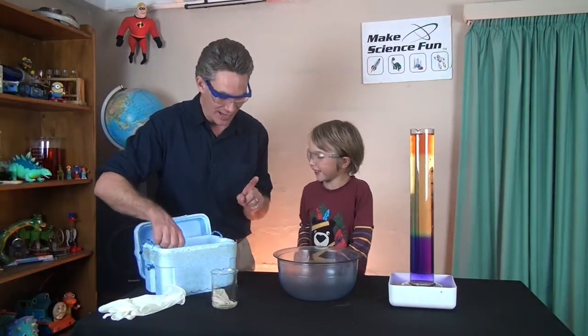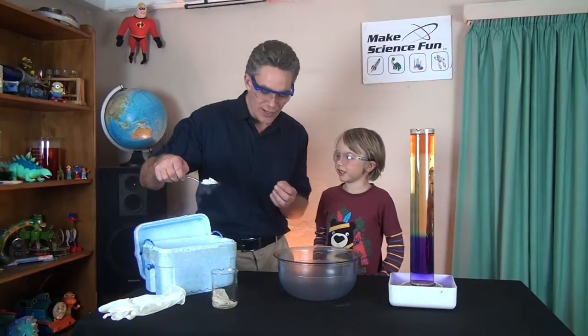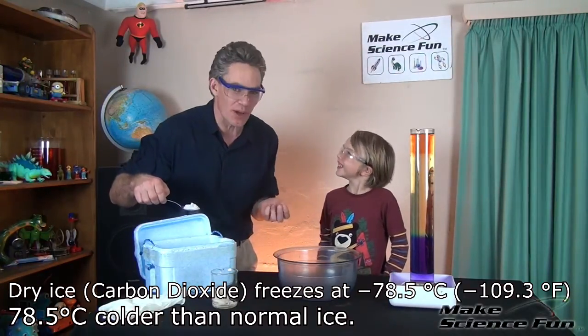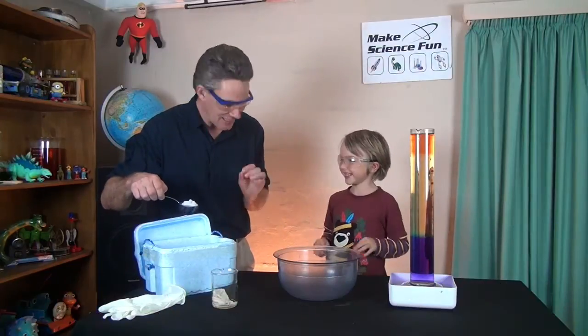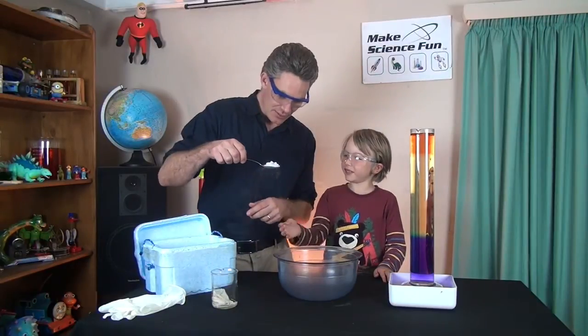Can I feel it? Oh no, you can't touch this ice with your hand. Why? Because it's so cold it will freeze your skin and give you frostbite. So you can't touch this with your hand. It's steamy, isn't it? Can you see that steam? Yeah. You can touch the steam.